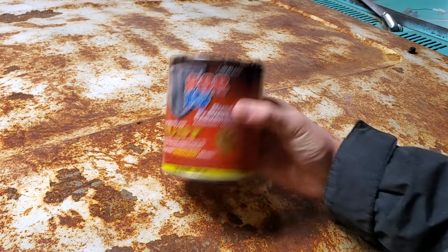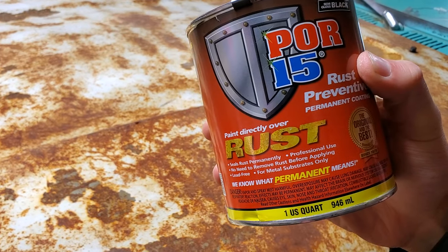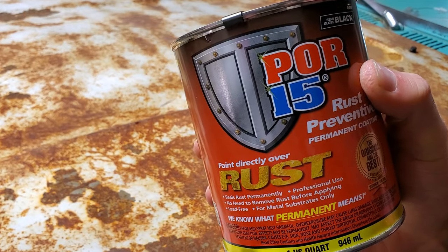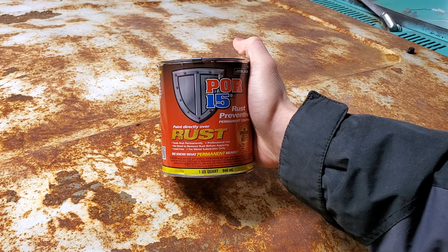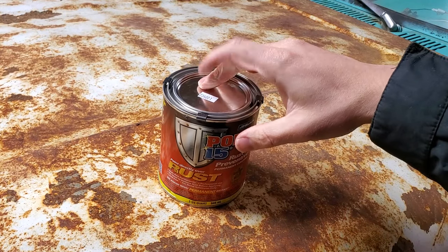POR-15, that's what we're going to be using. POR-15 says paint directly over rust. I haven't looked this up, but I would think that POR probably means paint over rust, but I don't know. I can't make any promises, but this stuff is really good. Pretty much you just get as much rust as you can off of the surface and then you're going to paint this directly over top of it.